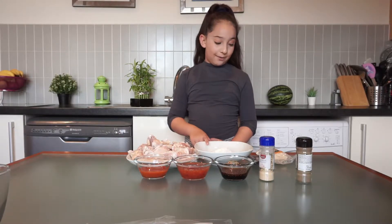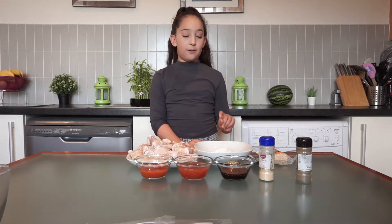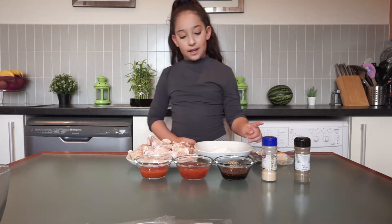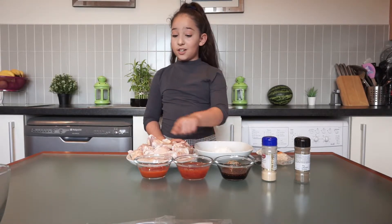So the ingredients we need are flour, onion powder — I already added onion powder in our flour — black pepper, garlic powder, teriyaki sauce, sweet chili sauce.